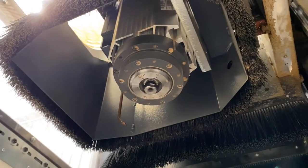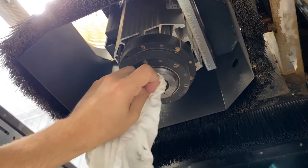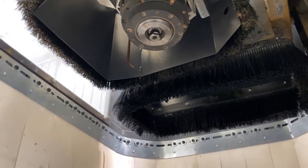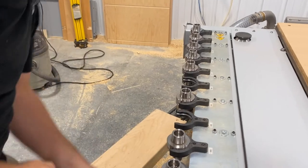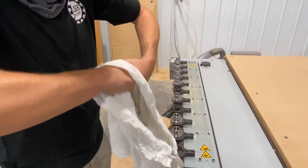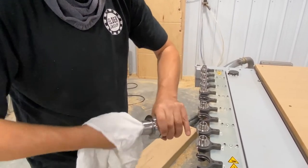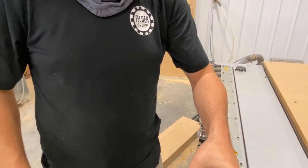Now we're going to take one of your tools out of the tool holder — usually find the least stabby one. Make sure you remember exactly where you took it from because you want to put it back in exactly the same spot. What I want to do now is thoroughly clean out the tool, and what I really care about is the inside — I want that to be thoroughly clean. If you put your finger in there you feel that lip — that's where it actually grabs.